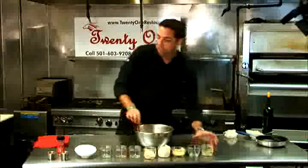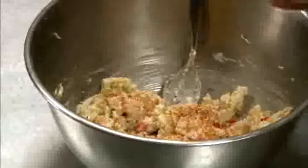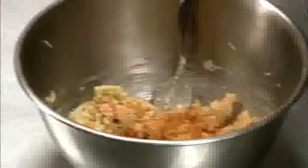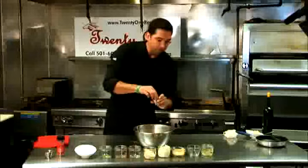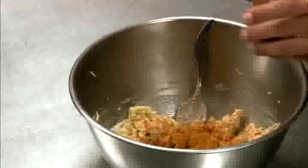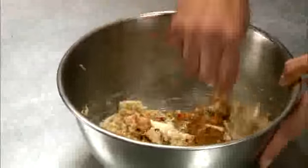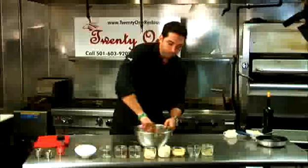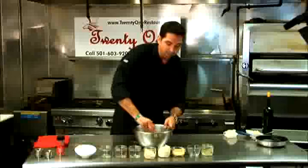Now we're going to season this. We've got a little bit of Fresno seasoning. Be careful using salt because the crab is going to be a little bit salty — put about a teaspoon in there. Then we've got Old Bay seasoning; you can use quite a bit of this — about a teaspoon. If you want to make this spicy, you could add some Louisiana hot sauce or raw jalapeño. It'll give it a lot of really nice flavor.